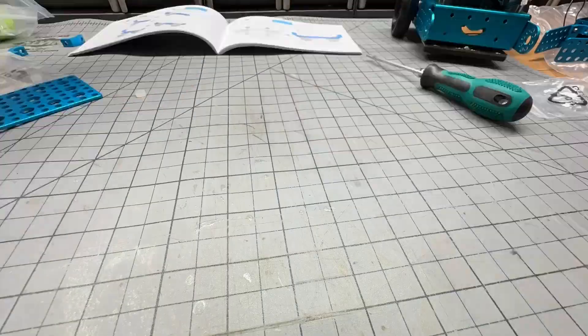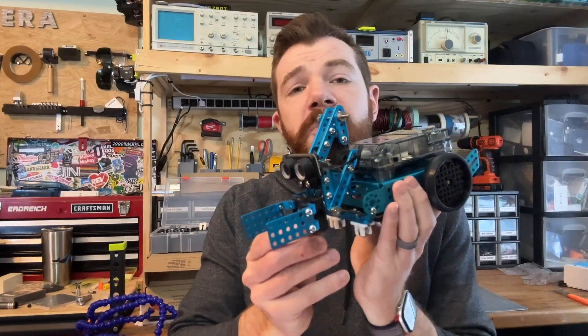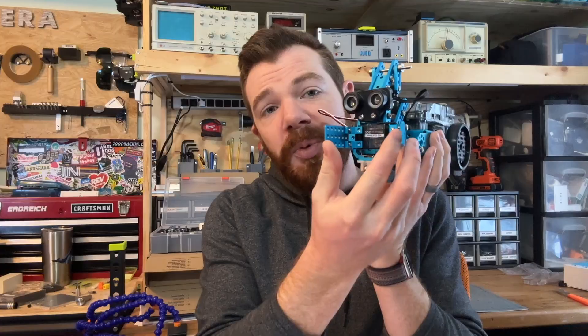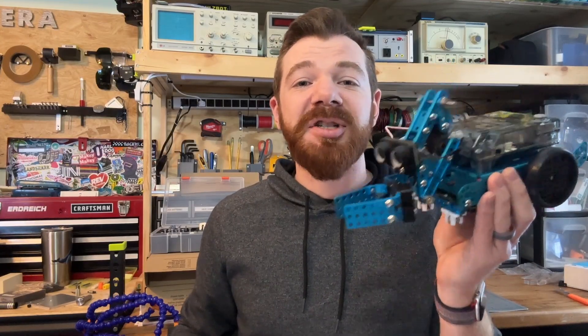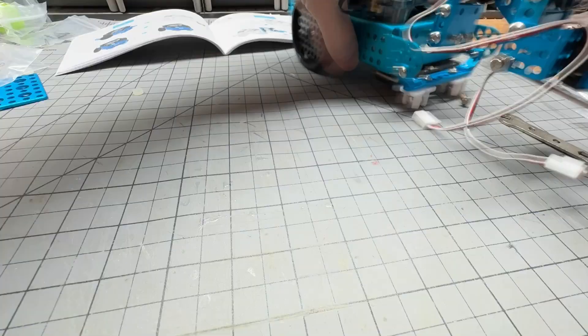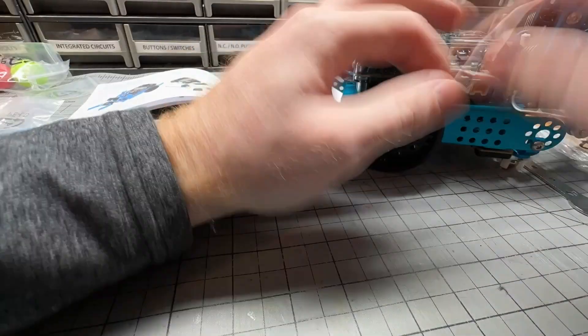It took me about 20 minutes to put the robotic arm together, and I think it would be more suitable for middle school age students, or younger students with quite a bit of experience and some adult supervision. The robotic arm in the SmartWorld kit also comes with two high-precision servo motors, which are different from the drive motors on the chassis. This allows for more precise angle control, and all the necessary cables are included with the SmartWorld add-on kit.